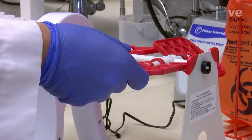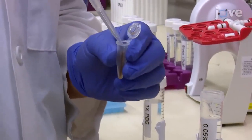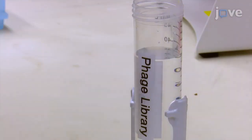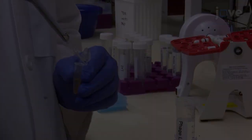After one hour at room temperature with rotation, wash the beads five times with PBS-Tween and three times with PBS as demonstrated. After the last wash, add approximately one times 10 to the 13th phage particles in one percent casein.